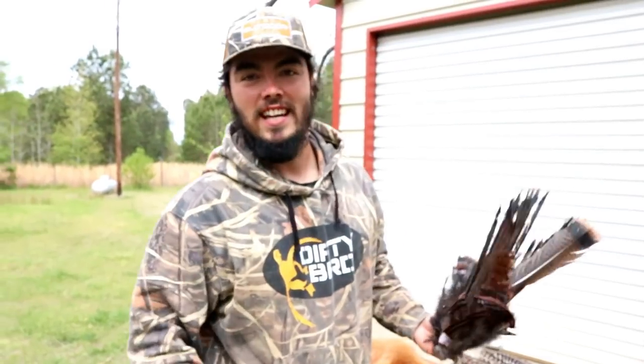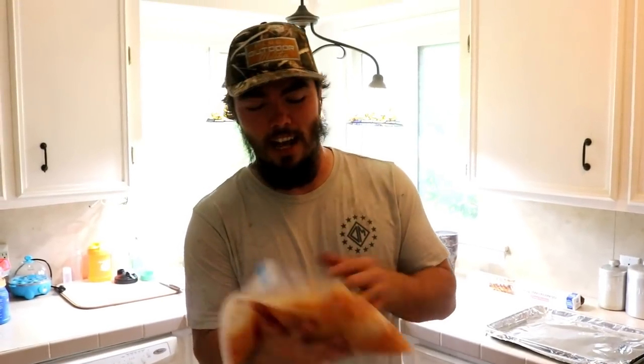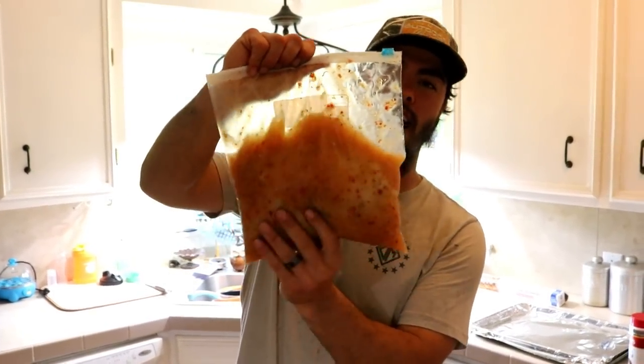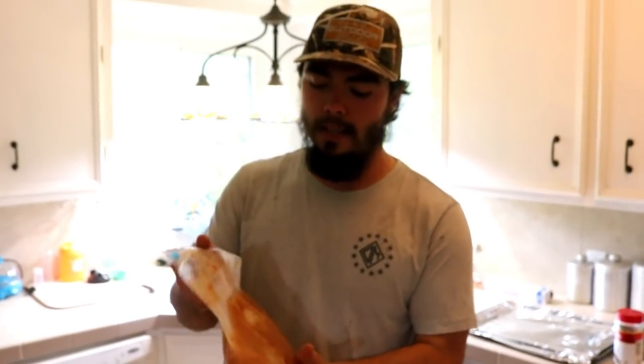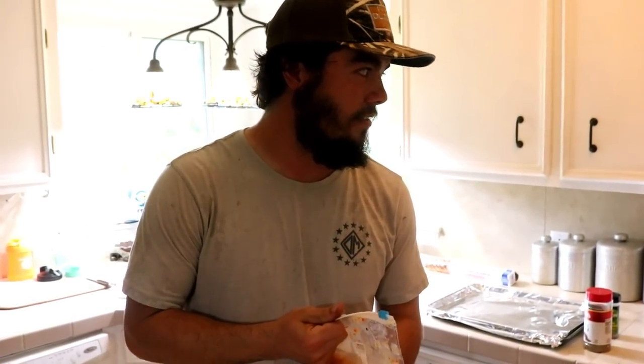All right, let's get these things soaking, get them cleaned up, and then let's cook. We have our breasts ready to cook. What I've done is I just took one of the breasts and marinated it in Italian dressing overnight — put it in there around six or seven o'clock last night, and we're cooking it today, so it marinated for about 16 hours since it's one o'clock now the next day.